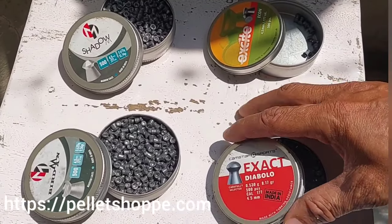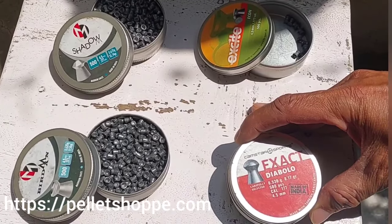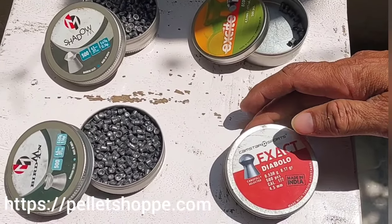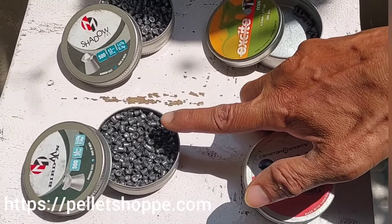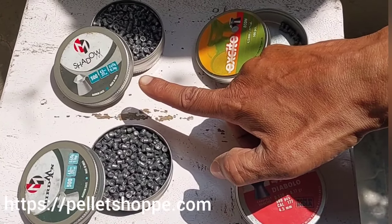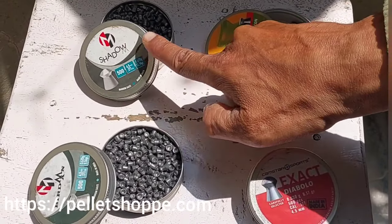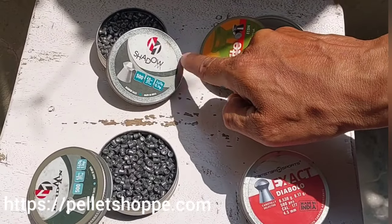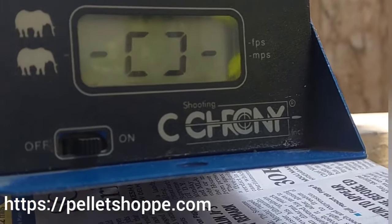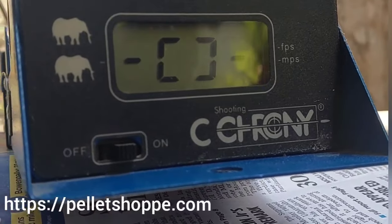The pellets we will be using: Excite Icon 7.34 grain, H&N Exact Diabolo which is 8.17 grain, then we have Biermann which is 9.56 grain, and then Shadow which is 10.34 grain. These are the pellets we will be testing in the NX200 Athena today. Let's start with the Excite Icon pellets.